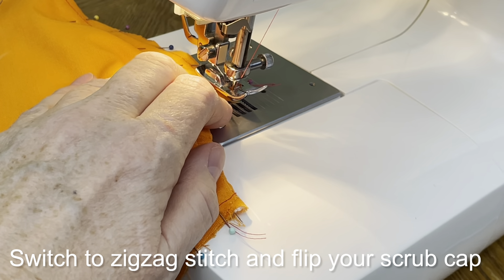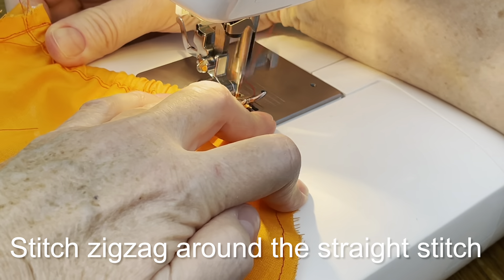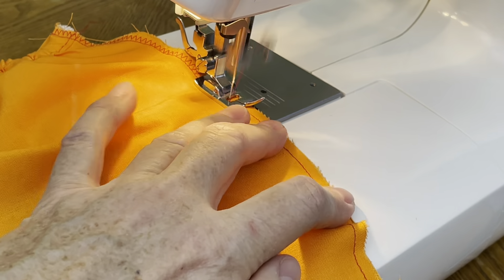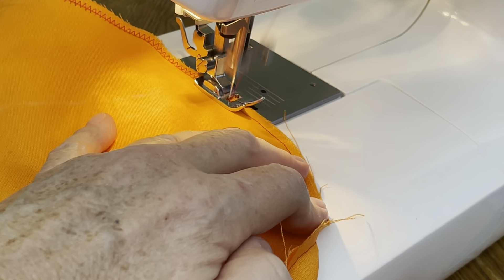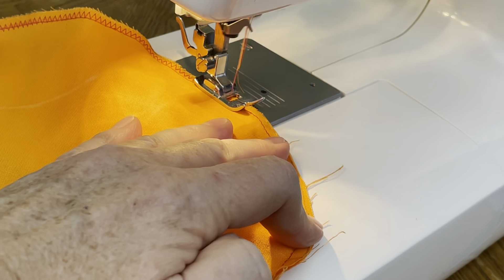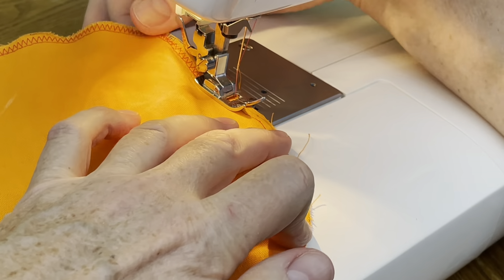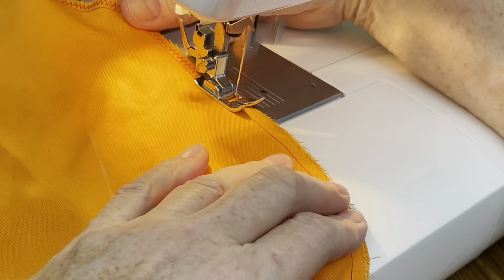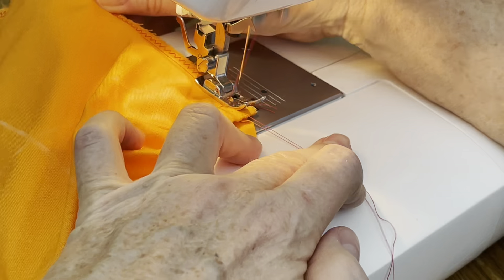Once you are done with the straight stitch, change your settings for the zigzag stitch and flip your scrub cap around. Now you are going to put a zigzag stitch all around the scrub cap. At the very end of the seam, make your zigzag stitch very close to the straight stitch.